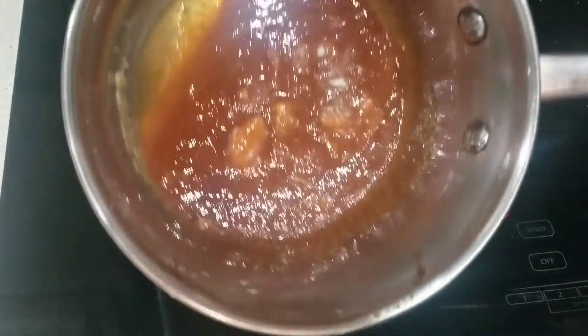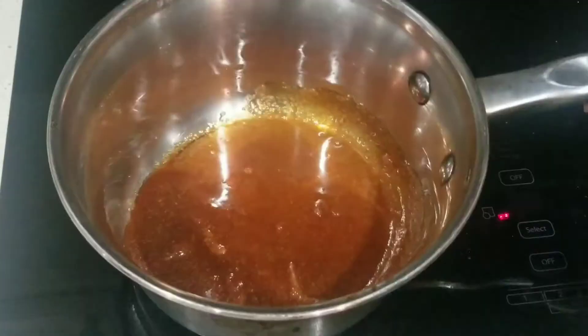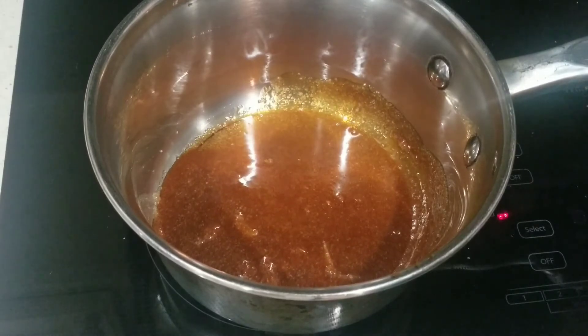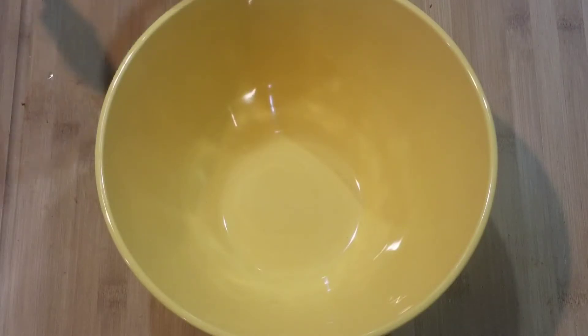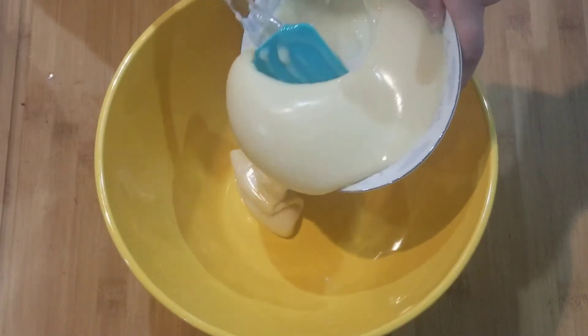You just want it to look like this. And now immediately after, we're just going to pour it into our pan that we're going to bake it in. Now on to our mixture.